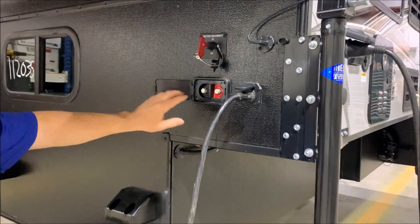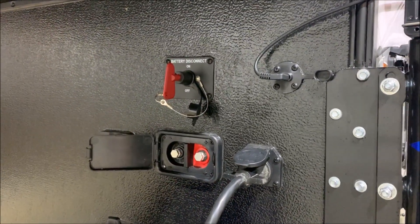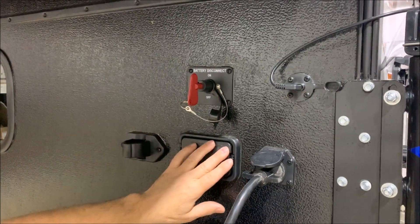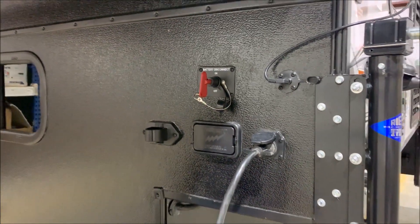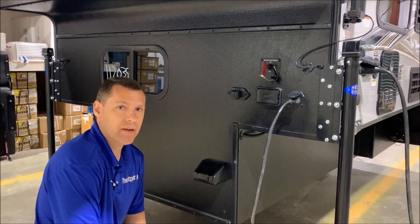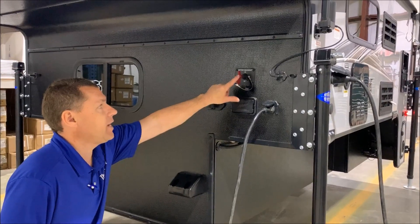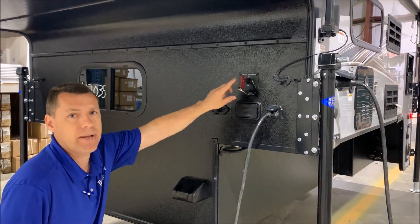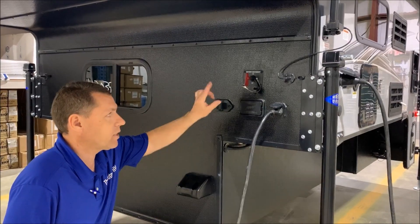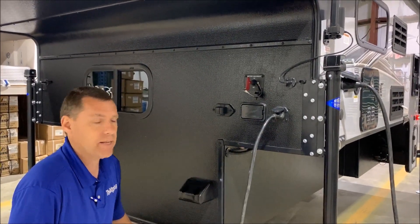There's also a port right here — if you have a portable solar panel, you can alligator clip to this to charge your onboard batteries. There is a solar panel prep on the roof as well, so if you'd like to add a stationary solar panel, that option is available. And lastly, there's a battery disconnect right here. If you put the unit in storage, you can disconnect the battery so it doesn't drain from your LP detector and that sort of thing.